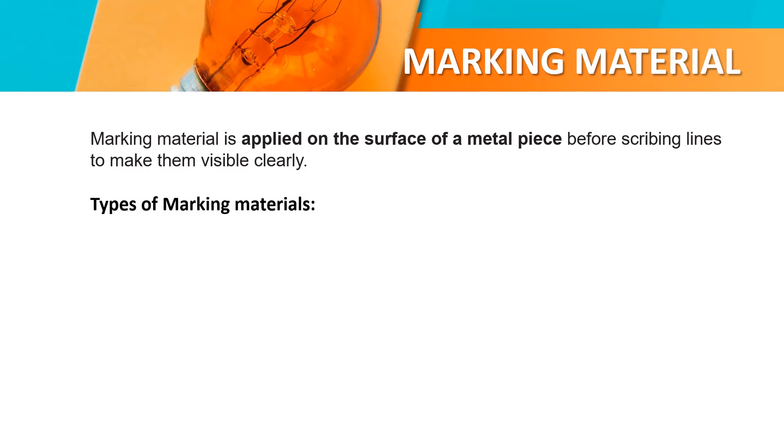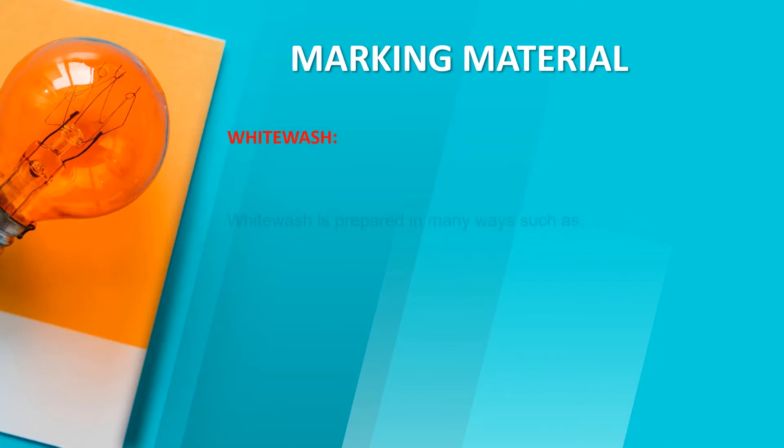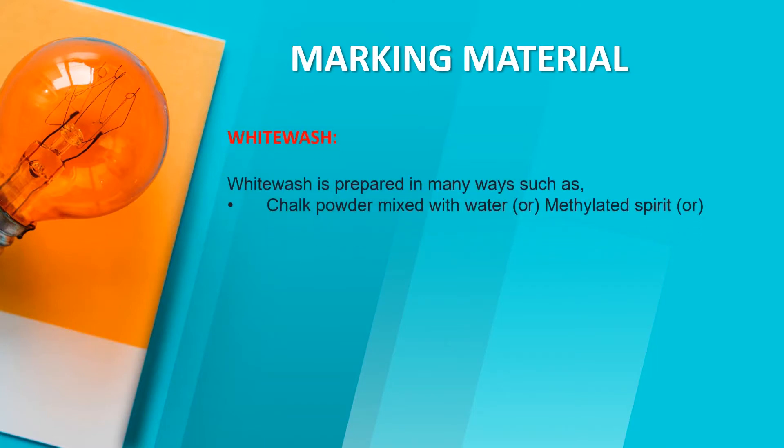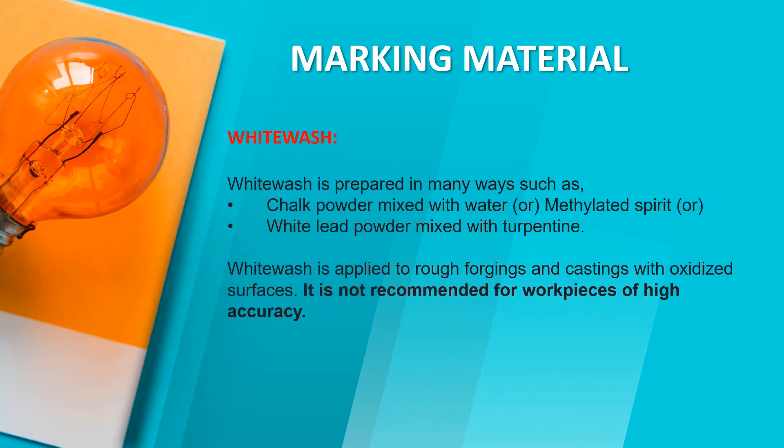Types of marking materials. Whitewash. Whitewash is prepared in many ways such as chalk powder mixed with water with glitter through it, or white powder mixed with turpentine. Whitewash is applied to metal surfaces and must work with oxidized processes. It is not recommended for work in high temperature atmospheres.